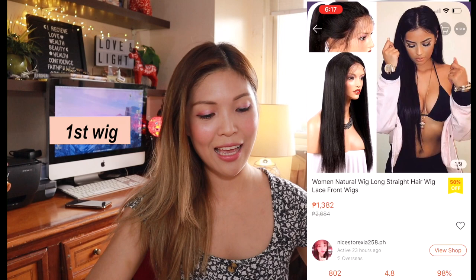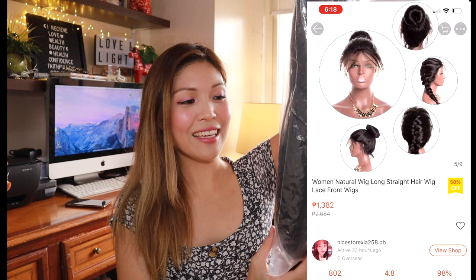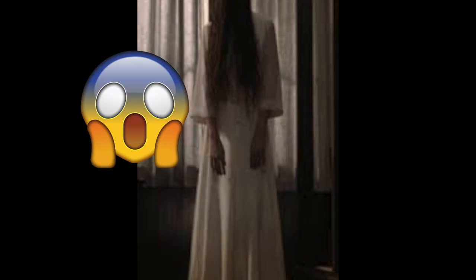For the first wig I got this 20 to 24 inch black hair lace wig. It came in a Ziploc bag and it's shipped from China. This looks really weird and scary at the same time. I believe this is not real hair - it's synthetic, I think it's made out of plastic or something. I've removed the protective mesh and here she is - hello, nice to meet you!